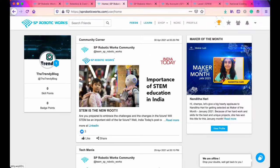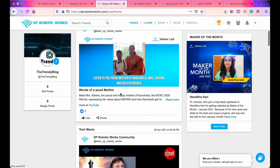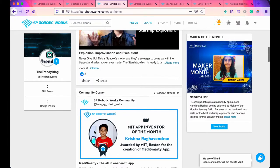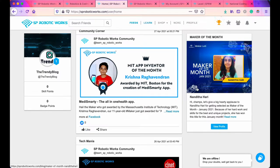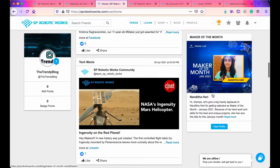SP Robotics also puts up really cool informative articles which you can read. Here you can see a child, Krishnan Agavindran, was awarded by MIT Boston for the creation of Mary's Smarty app.